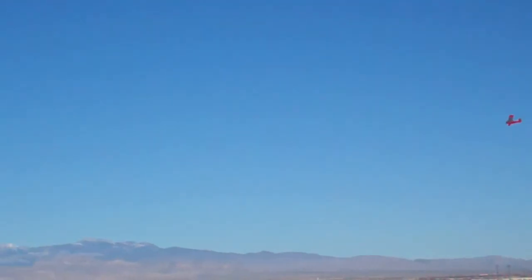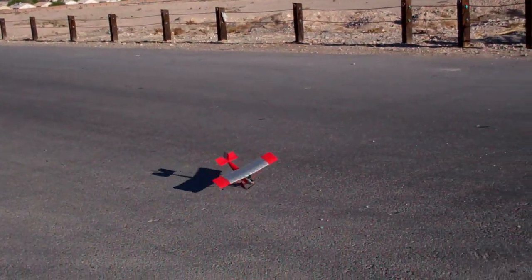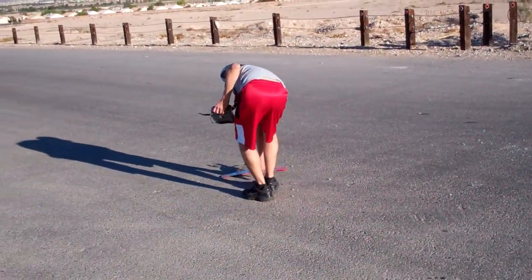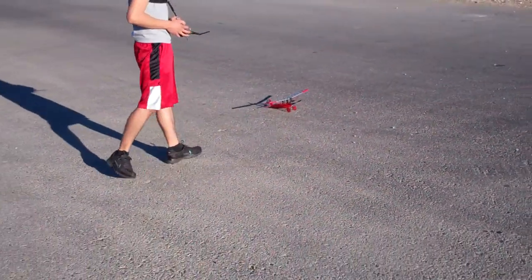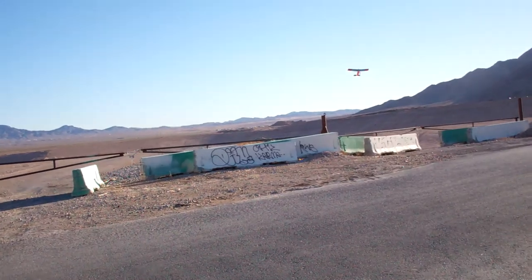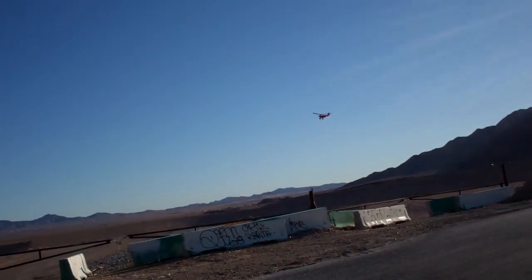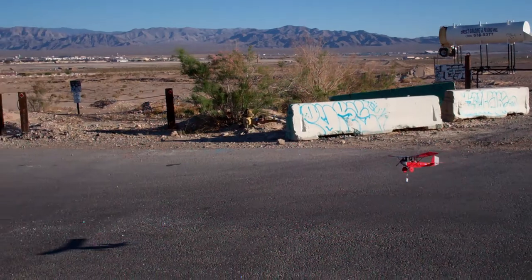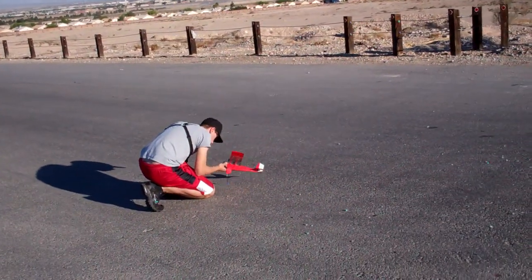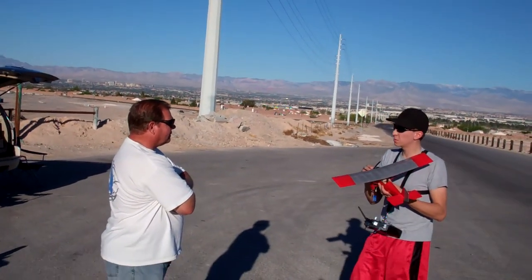Hey, you figured it out. Got it working. Nose over — that's okay. That's a cool plane, man. Did a good job on covering it too. Oh, your battery's hanging! Nice save, Matt. That was a real nice save. You and Matt today with your saves, man. Awesome.